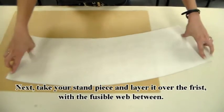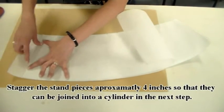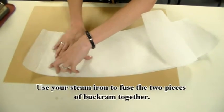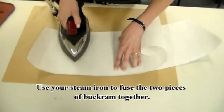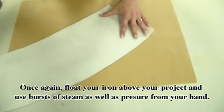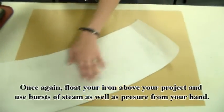Next, take your stand piece and layer it over the first with the fusible web in between. Stagger the stand pieces approximately 4 inches so that they can be joined into a cylinder in the next step. Use your steam iron to fuse the two pieces of buckram together. Once again, float your iron above your project and use bursts of steam and pressure from your hand to join the two pieces.